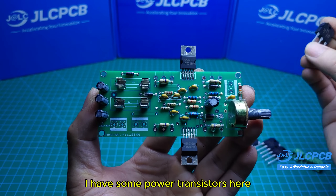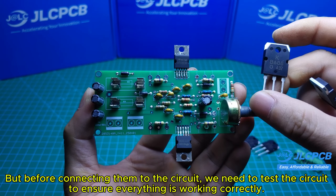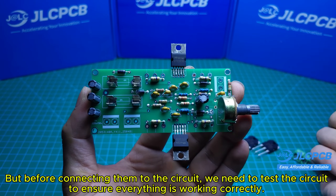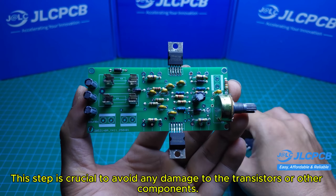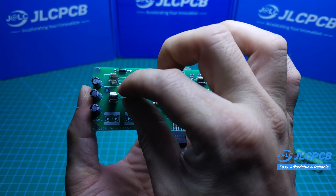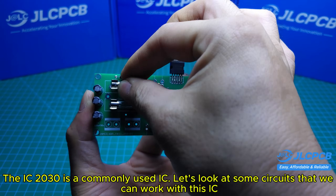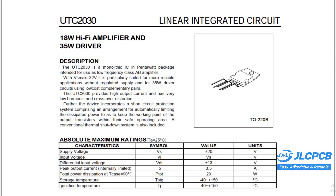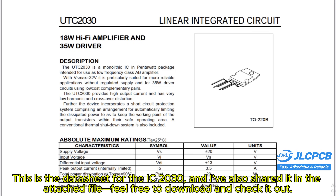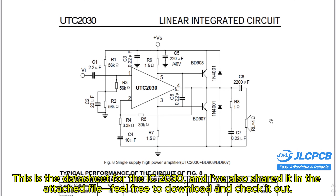I have some power transistors here, but before connecting them to the circuit, we need to test the circuit first to ensure everything is working correctly. This step is crucial to avoid any damage to the transistors or other components. This is the datasheet for the TDA2030, and I've also shared it in the description — feel free to download and check it out.